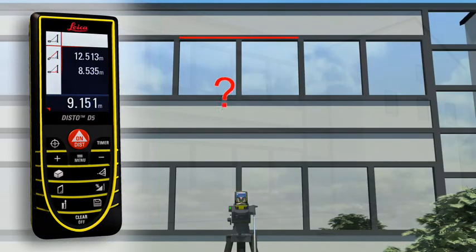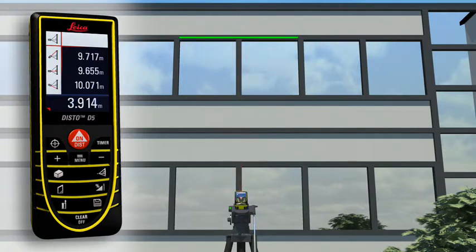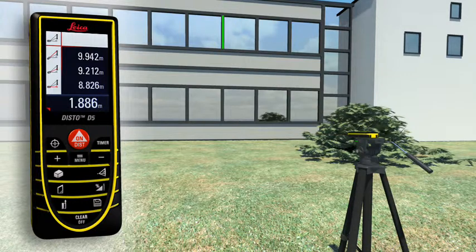If this is not possible, you can use the double Pythagoras function, where the Leica Disto D5 calculates the result from three measurements. Using a tripod, partial distances can also be determined — for example, to measure the height and width of a window. With all the Pythagoras functions, you can obtain detailed results, such as angles, at the touch of a button.